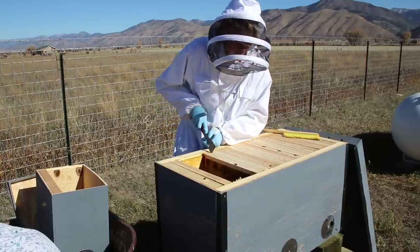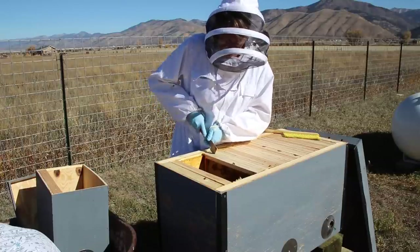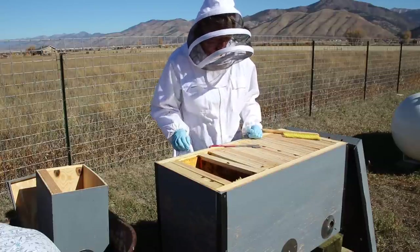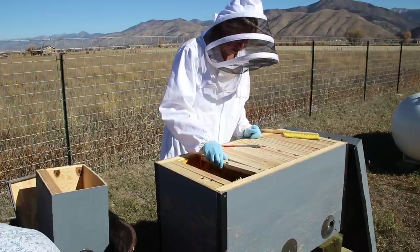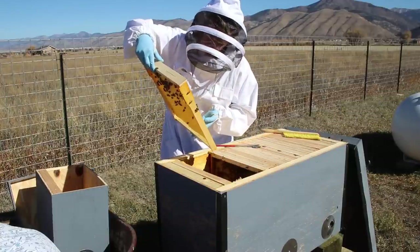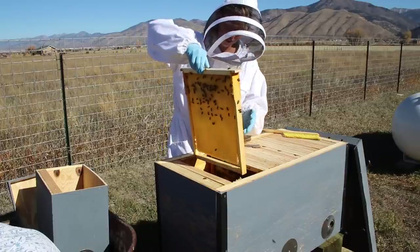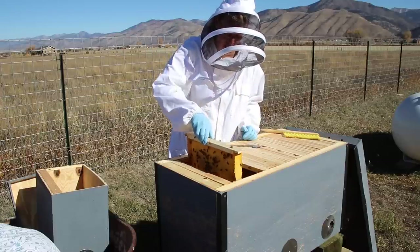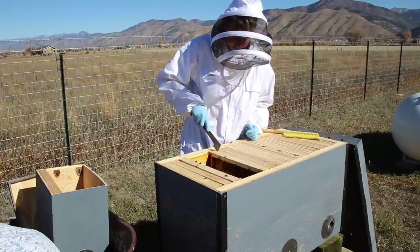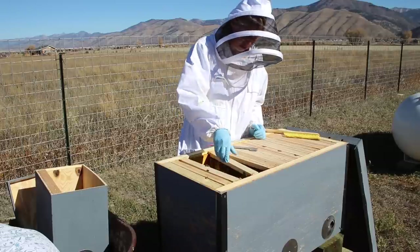Between the two splits and then removing the original Langstroth-style frames after getting the brood fully switched over to laying style here, they have been very hard workers. Wow — they got more done than I thought. They are actually curing nectar on that frame. I cannot believe we have nectar curing going on that far over. I thought it was going to have a lot more empty frames to pull out of their way for the winter.